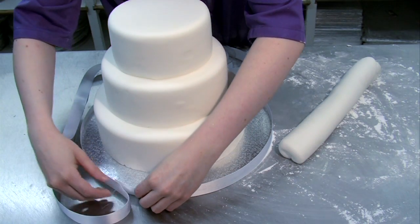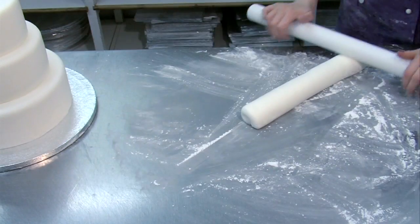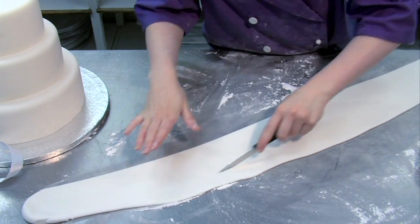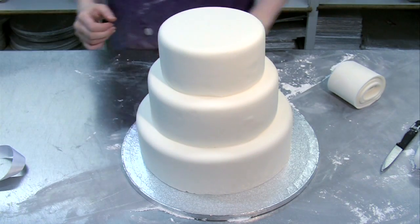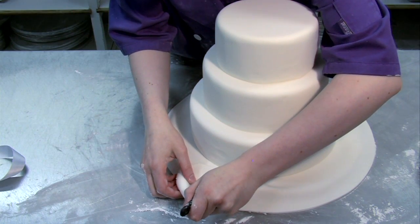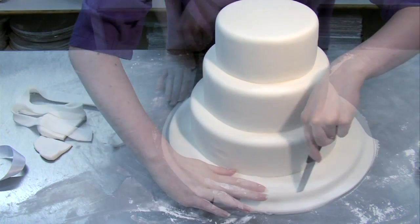To cover the board of the bottom cake, using some of the ribbon or a tape measure, measure all round the edge of the board. Then make a sausage shape out of some of the white icing and roll it out to make a strip. Check the length, but it'll stretch quite a bit as you put it on. Then trim the strip to roughly the right width, overdoing it rather than risking it being too narrow. Dampen the edge of the cake board, then unroll the strip onto the board, easing it round as you go. Overlap the ends and cut through both layers, removing the two excess pieces, leaving a neat join. Then trim the excess from all round the edge of the board.